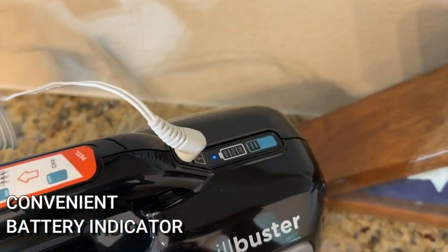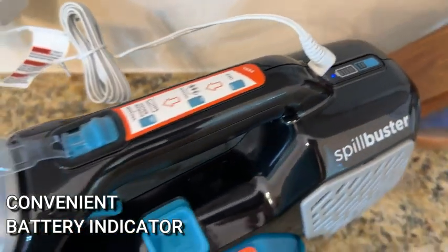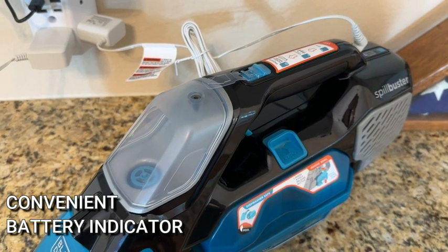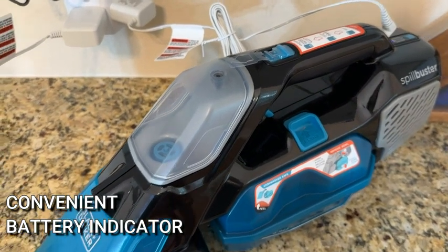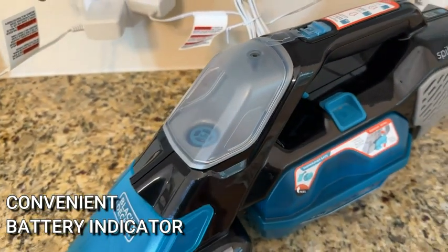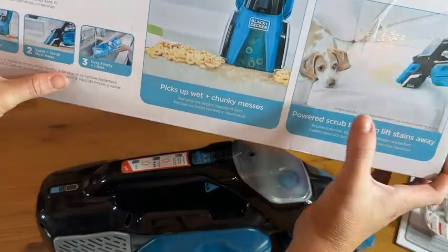This charges up. I love that it is completely cordless, and it gives you a battery indicator so you always know how much battery you have left to finish the job. It's nice and convenient, and it also has quite a long cord so you can charge it from basically anywhere.